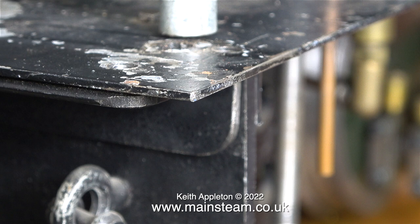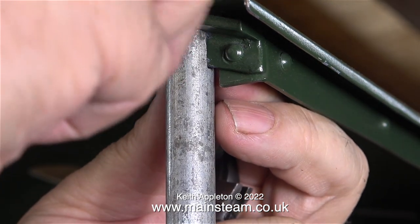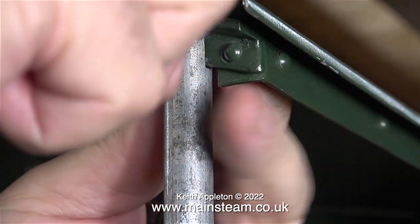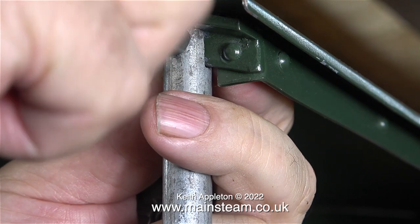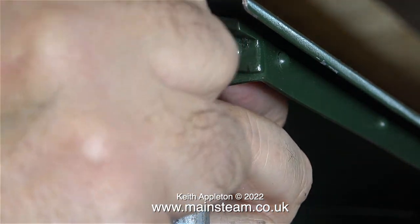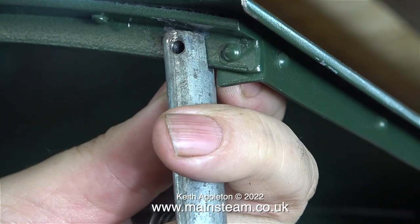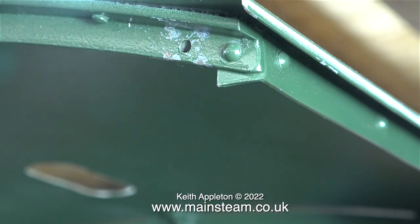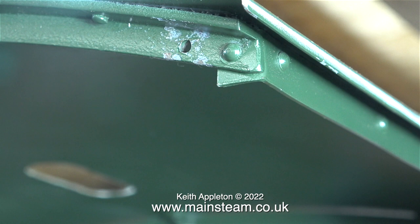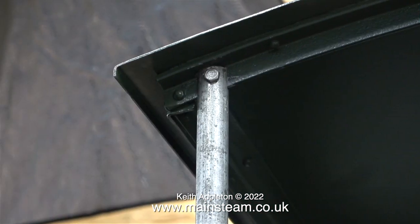One thing that's bothering me is the very cheap fixings that have been used. I always buy machined nuts and bolts from Black Gates Engineering and I never have any problem with them, but these bolts are cheap and cheerful mass-produced items. What makes it worse is they've been over-tightened, so it's quite difficult to get all the bolts out cleanly — the threads on the nuts are often distorted and I have to keep the spanner on the nuts all the way to the end of the thread.